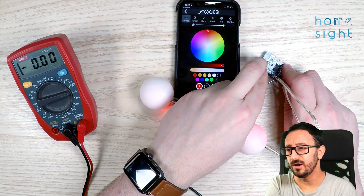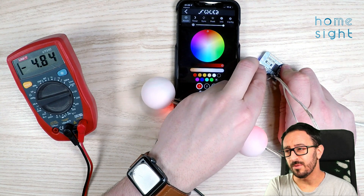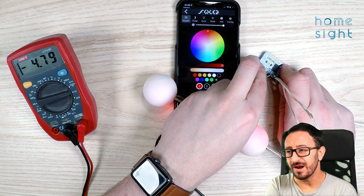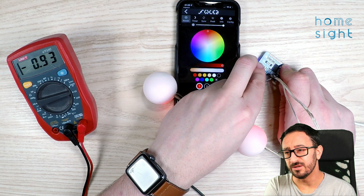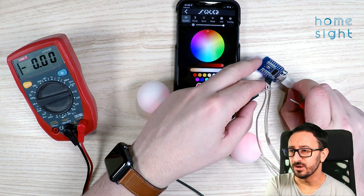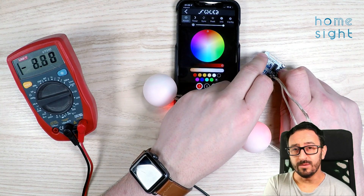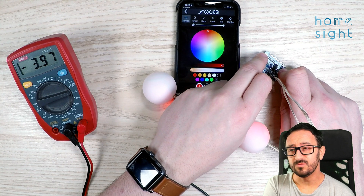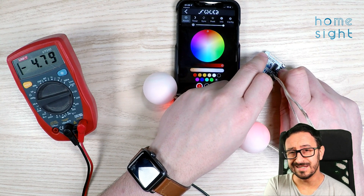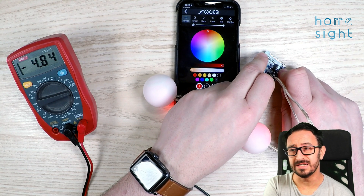If I bring up my multimeter again, we can test the voltages coming straight from the board itself, which is only being fed from USB. It's fairly limited in terms of its amperage and the power it can produce, so the brightness across the number of LEDs is limited. We're getting 4.8 volts. Remember, I've got my wires the wrong way around on my multimeter, so the black and red are in reverse - this is actually 4.8 rather than minus 4.8. On the WEMOS D1 Mini, it does tell you which is the plus 5, which is the ground, and which is your data pin.